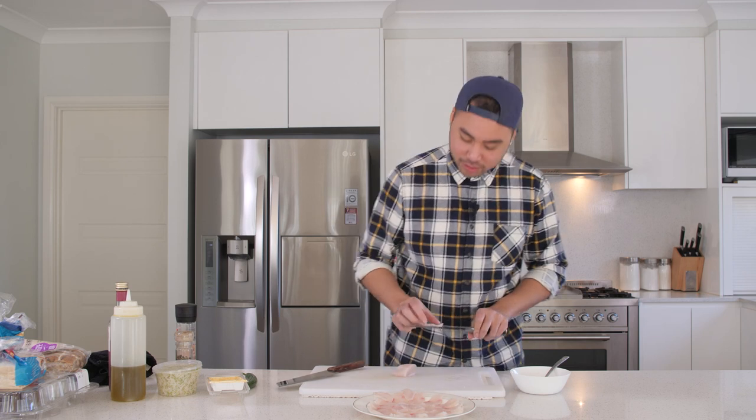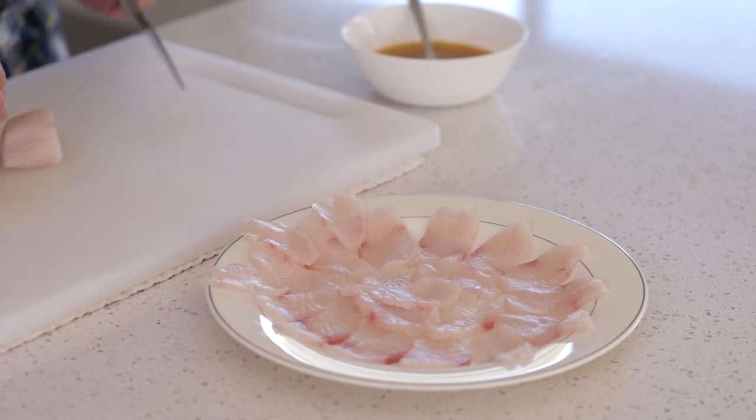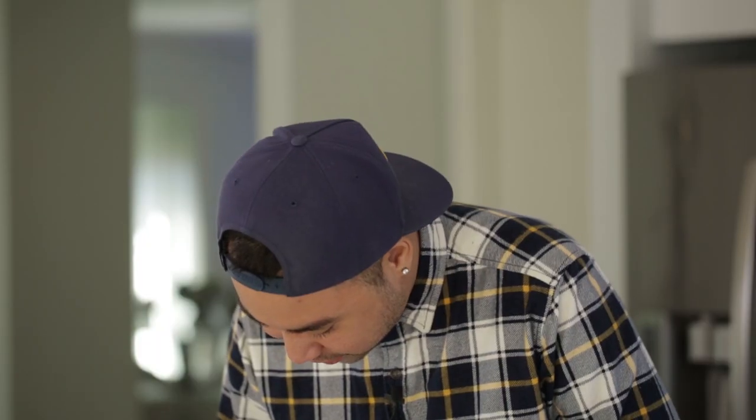See, when you go to a restaurant they serve you like half of this and it's loads more expensive. Not me — not at my house, not at Meal Friends. We go hard. Let's go to the edge of the plate.